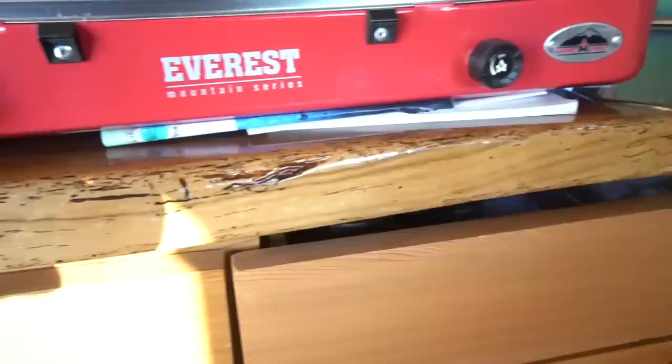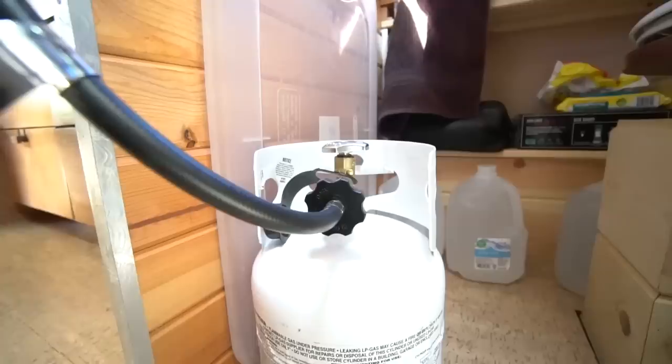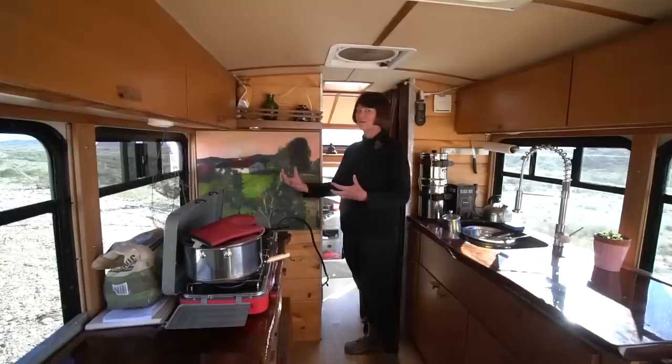Our Everest stove just fits right in a little drawer — we put it away when we're done. We have a five-pound propane tank that lasts forever. We got it filled and after about a month of cooking and making coffee every day, we'd only used a pound. The tanks are expensive to buy, but so cheap to fill — and those little one-pound ones just don't last.